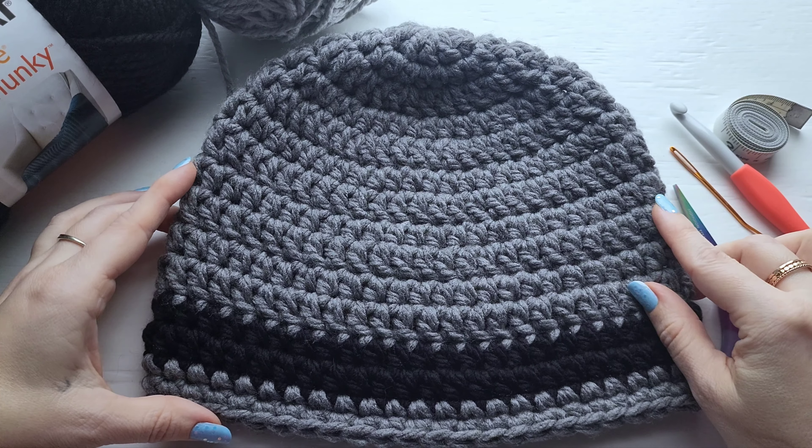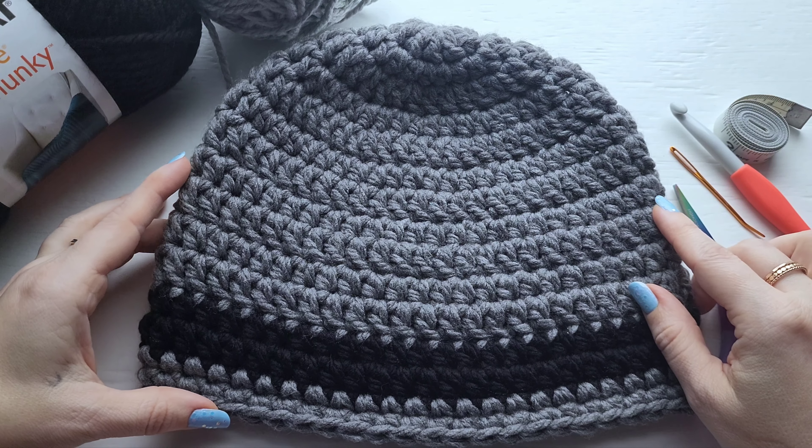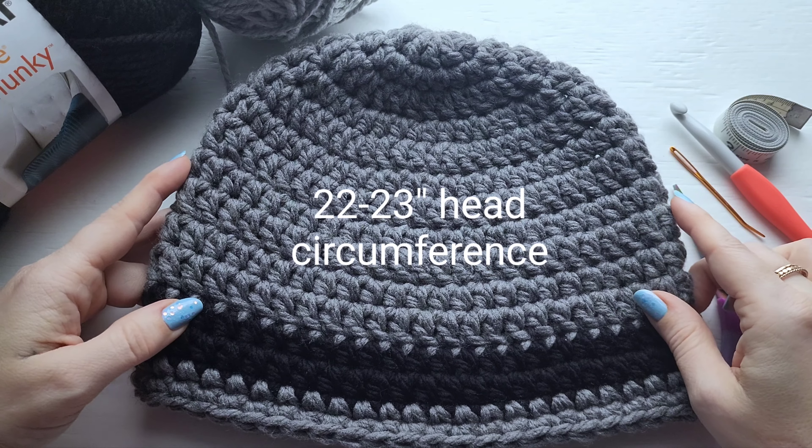Hi everyone, this is Jenny from By Jenny Designs and today I'm going to show you how to work up my men's chunky stripe beanie.